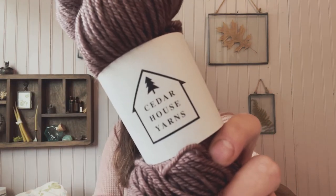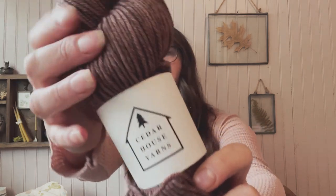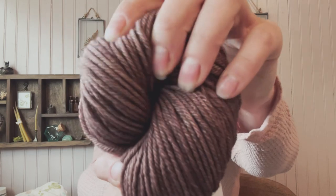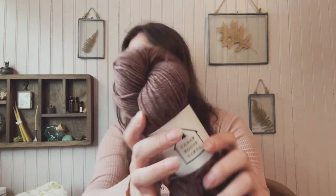The first one is by Cedar House Yarns - their old growth worsted in the color bark. It's this beautiful brownish-toned, kind of deep mauve color. And then I'm holding that together with...